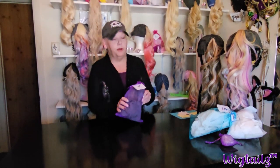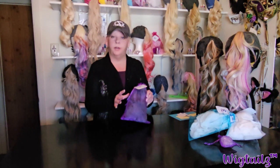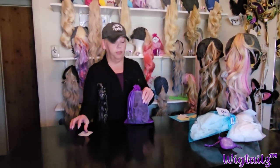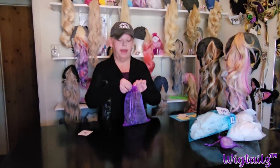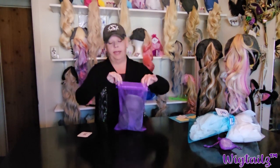These bags have saved my Wigtails so many times. I just want to go over what it looks like when you receive it. It's going to be in the bag and it's going to be easy to open — I don't tie knots in the bag.